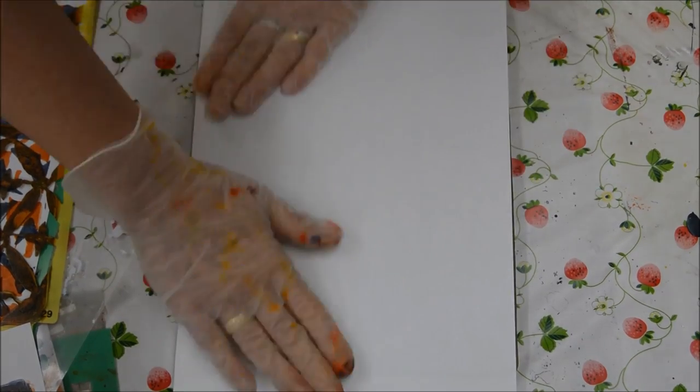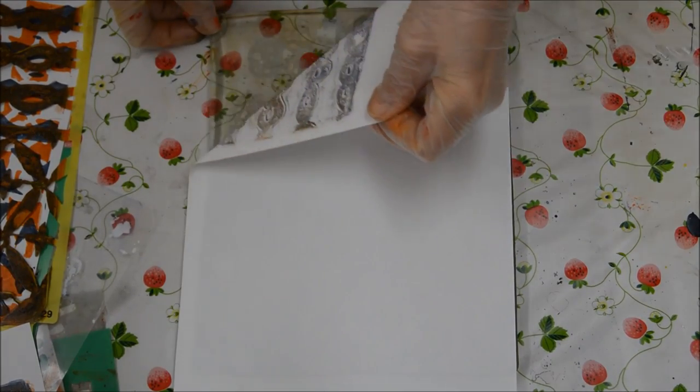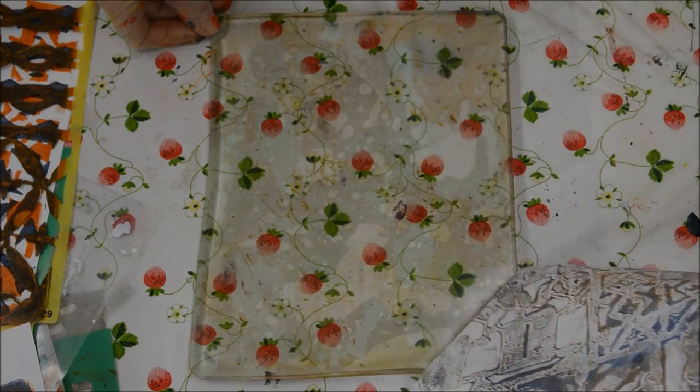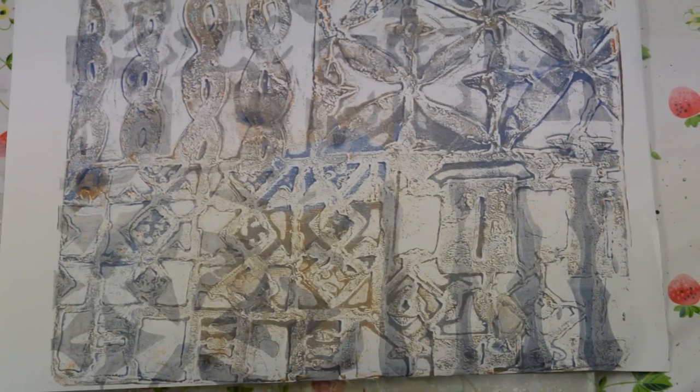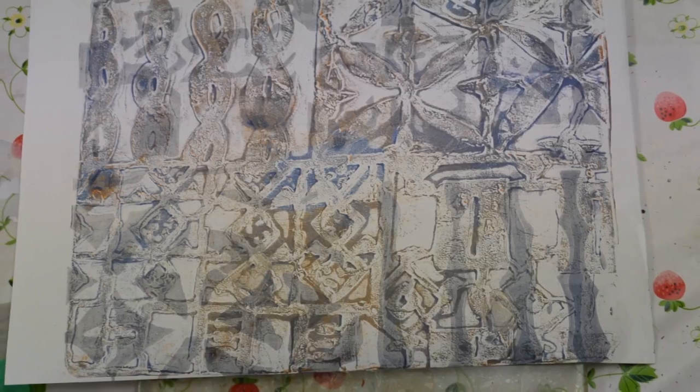Now I'm going to take a third print, a ghost print from the jelly plate, with the paint that's left on it. And here we have this effect, and I love this. It's much more subtle, almost like an etching — just really love it.